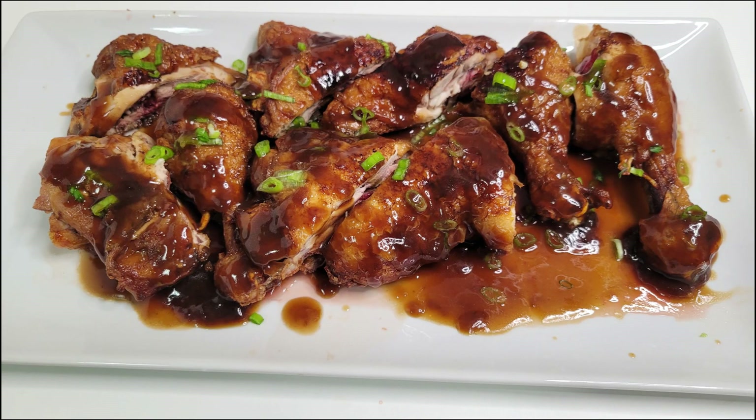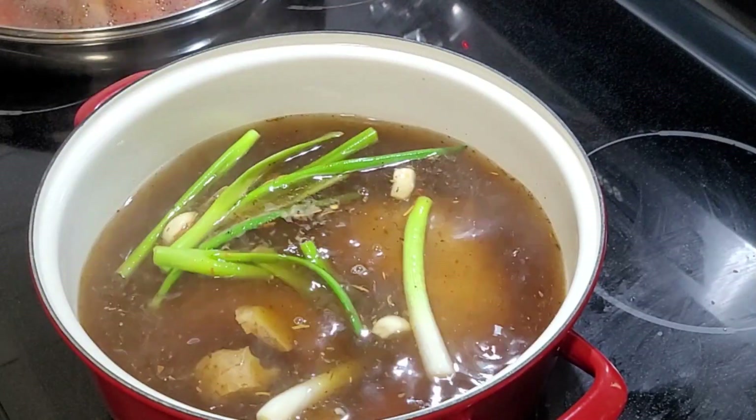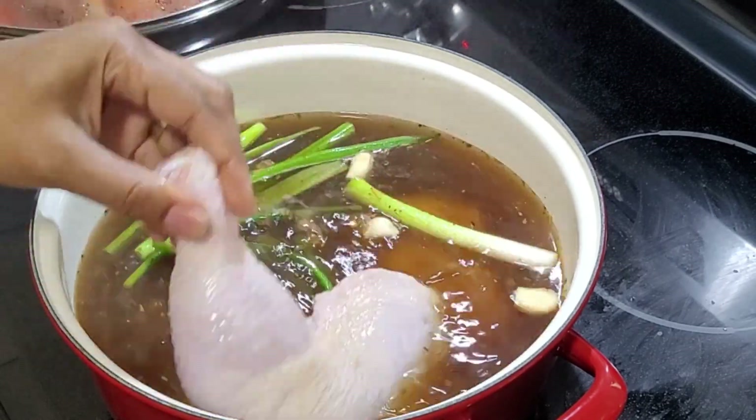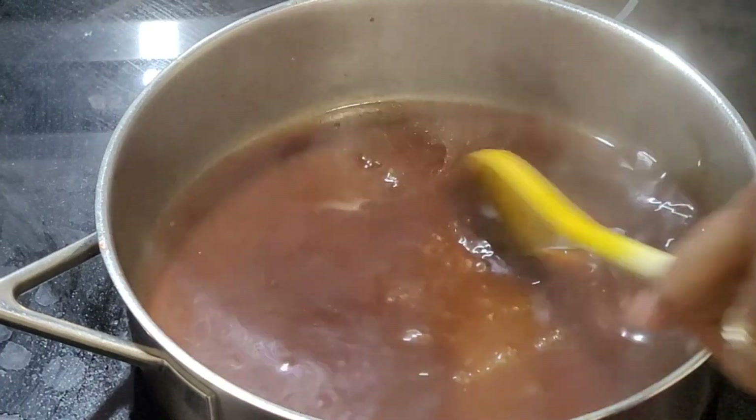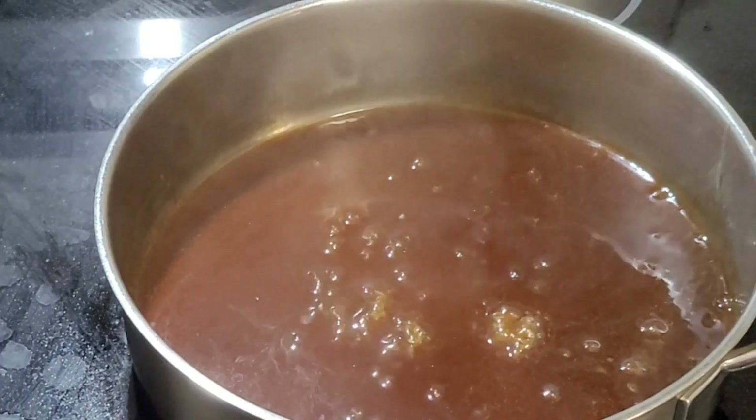Hello everyone and welcome back to this channel. Coming up I am preparing an easy, tasty and crispy Chinese fried chicken. Watch till the end to see how it comes together nicely.